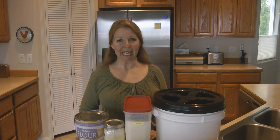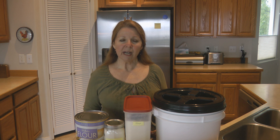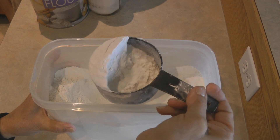Hi, it's AlaskaGranny. The flour that you buy at the grocery store can easily be stored for a year or more. What you need to recognize is that flour needs to be stored cool and dry. Flour has a slight fat content in it which will go rancid over time, so it's very important that you store it where it's cool. The warmer it is, the sooner it will spoil.